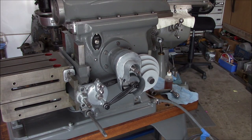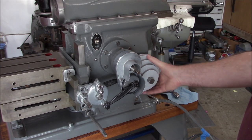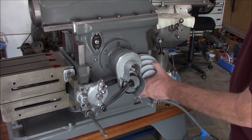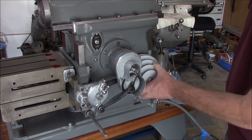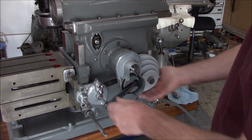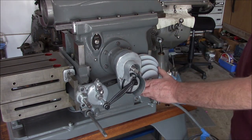We don't have a motor yet, but we can turn it by hand. Okay, that looks like it's working. Let's engage our ratchet.